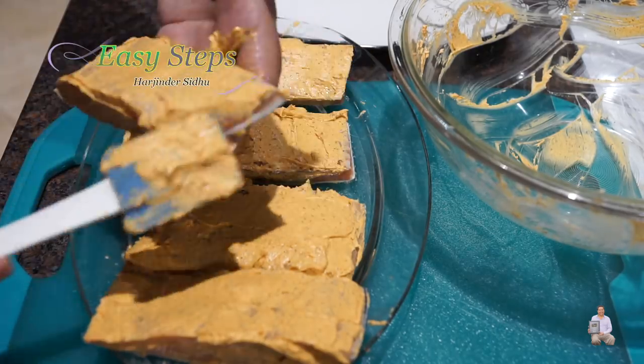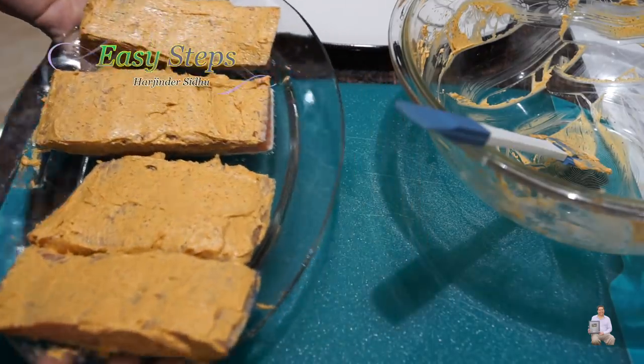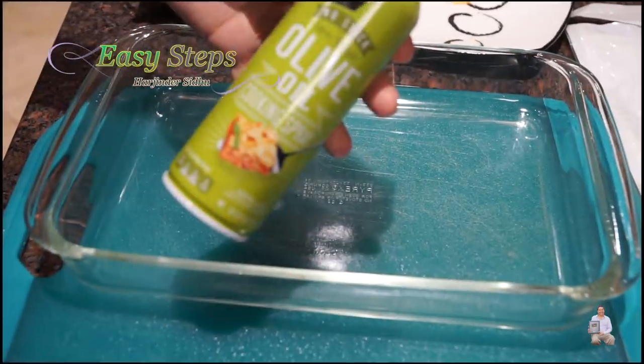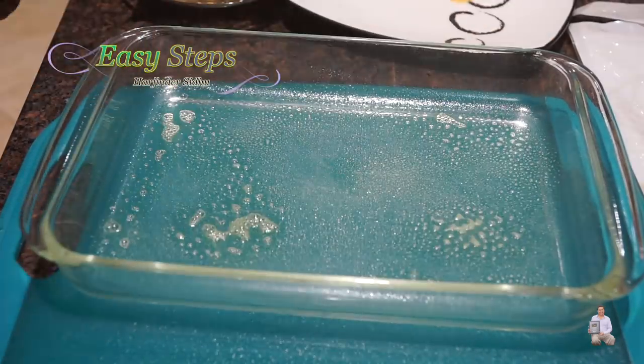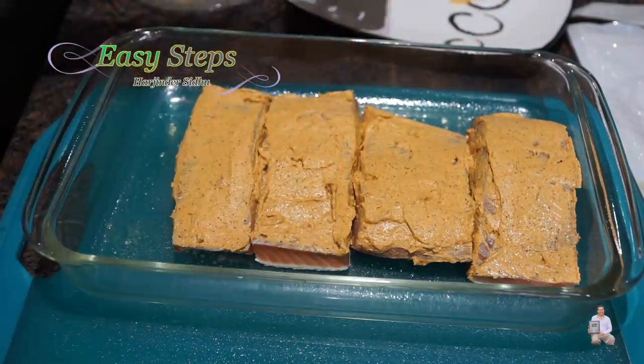All the fish pieces are nicely coated on the sides and on the top — this is how it looks. We're going to get the baking tray; a glass bakeware tray works well. You can use any vegetable oil to spray it. Now I'm going to place the fish skin side down.